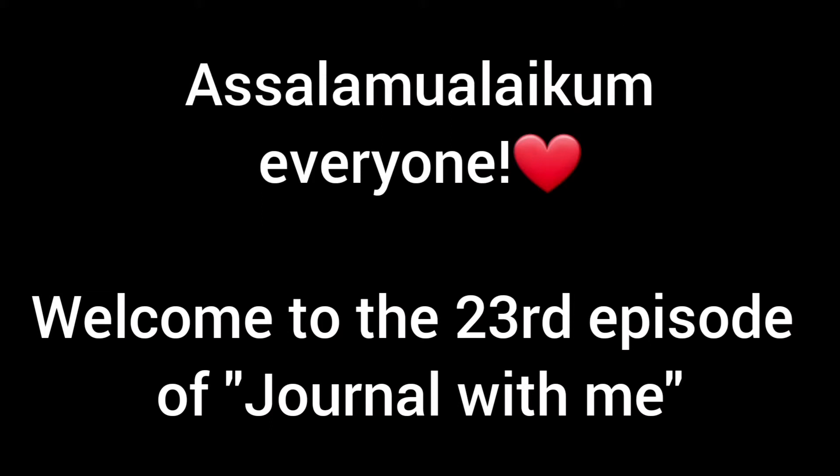Assalamu alaikum everyone, welcome to the 23rd episode of Journal With Me. Let's get started.